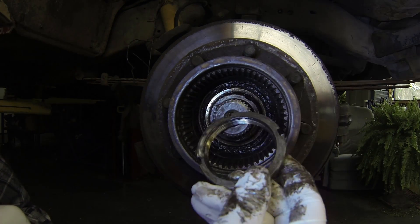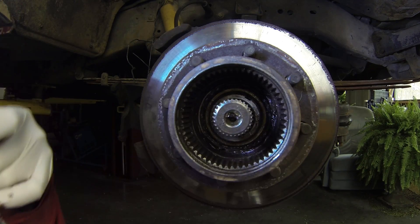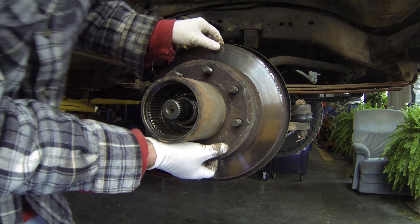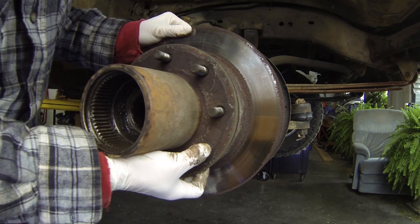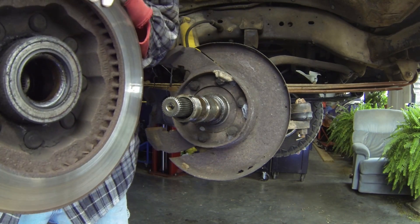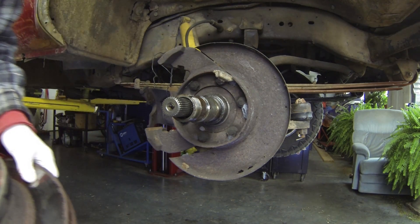When you get the inner nut off you can see the little pin sticking out. Now that we've got both sets of nuts out we should be able to pull the hub off. The disc will come with it so it's probably a little bit heavy — just be careful. You don't want to scratch up the spindle or the drive shaft.